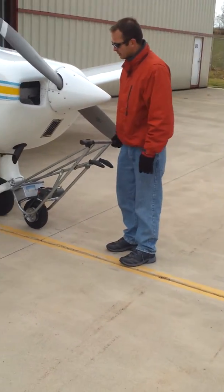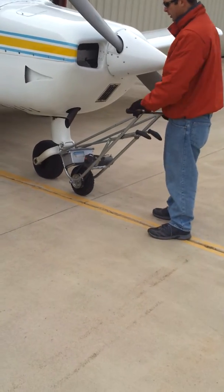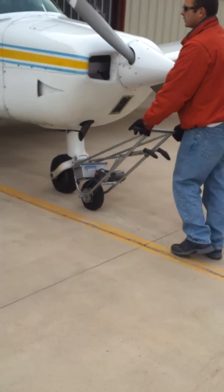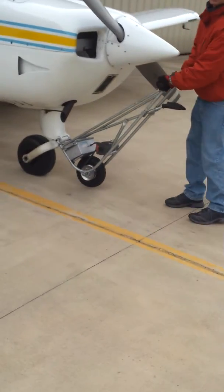It is steerable by simply picking up the mechanism, turning a little bit, and then putting it back down. You can also do it on the fly while moving.